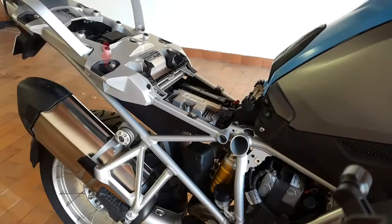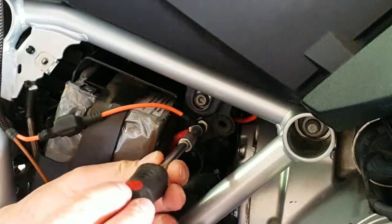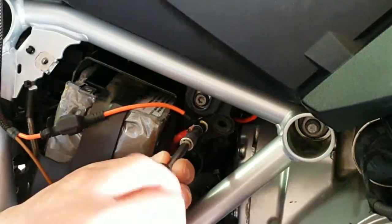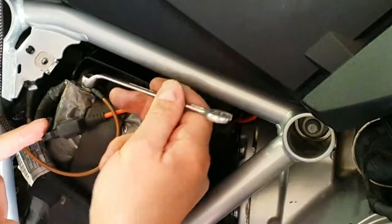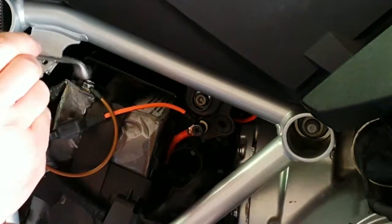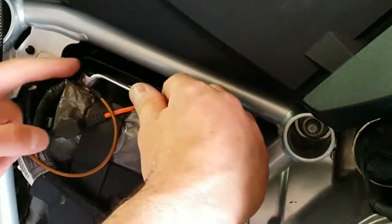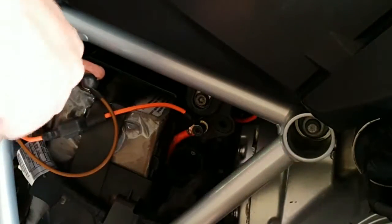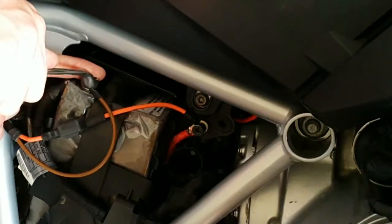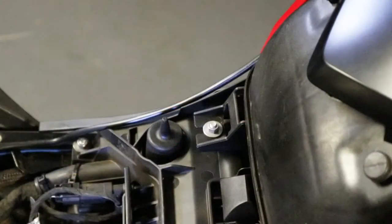Route both the EZ-Can power supply cables forward and downward along the motorcycle's rear subframe to the battery. Connect the orange power supply cable to the positive jumper terminal, and connect the brown EZ-Can power supply cable to the battery negative terminal. Make sure that both the battery negative terminal and the positive jumper terminal are securely tightened.